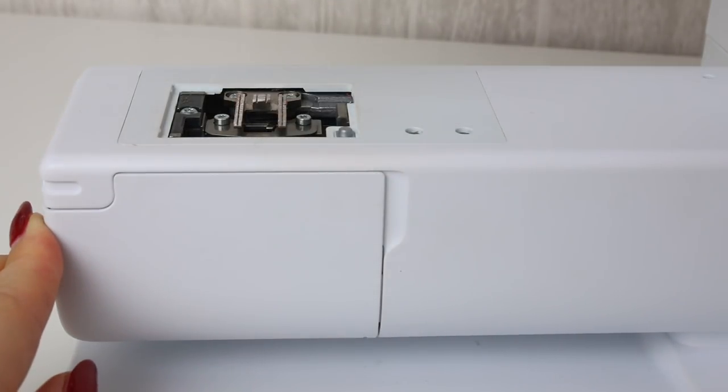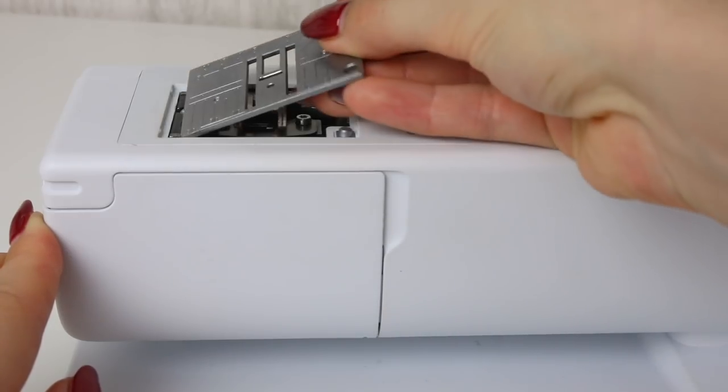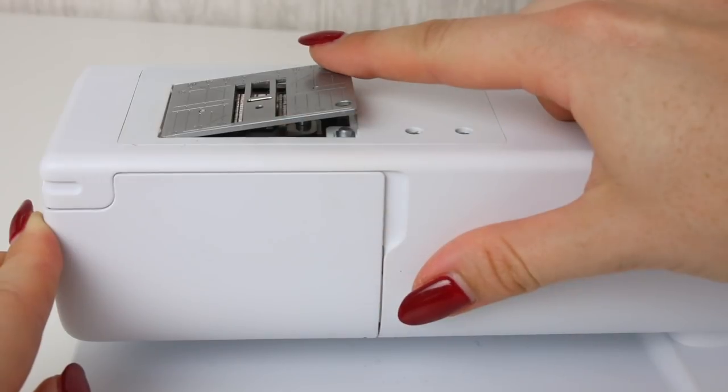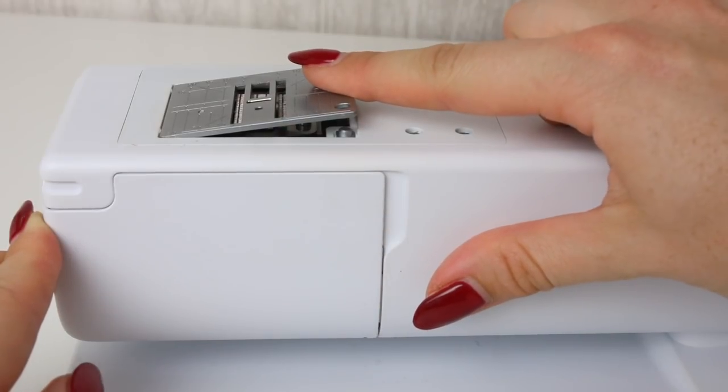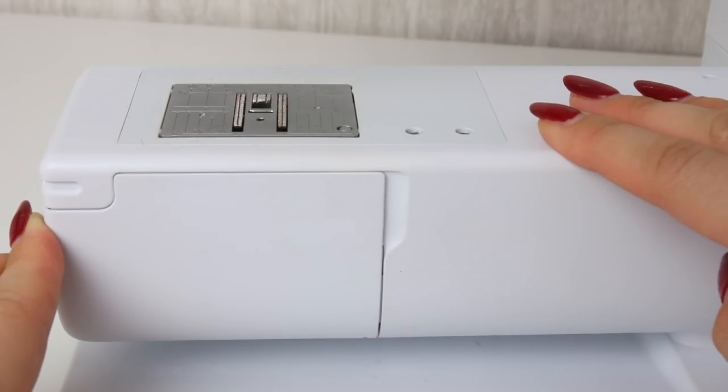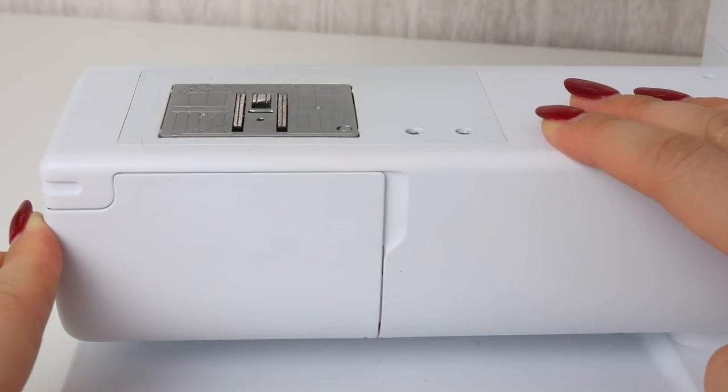Remember that you will also need to position your metal stitch plate back on. On this machine you position it in on the left hand side and then press on the right for it to click down. Then reattach your needle, foot, and thread your machine again.